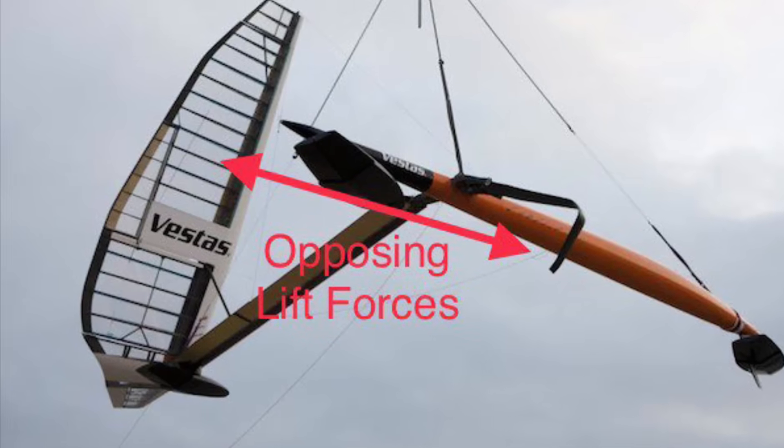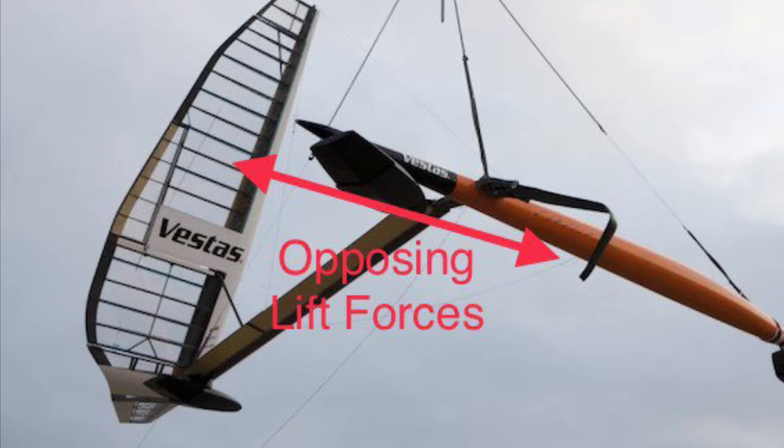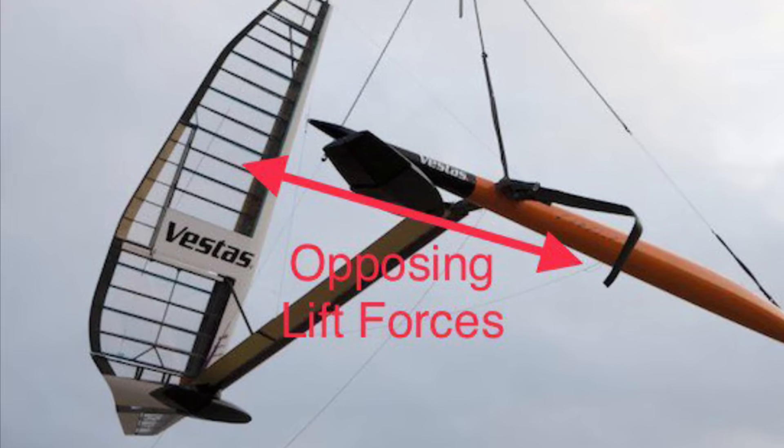SailRocket's wing and foil are perfectly aligned, so the wind can't heel SailRocket or push it over like a normal sailboat. It's these aligned and opposing forces that drive SailRocket forward at immense speeds.